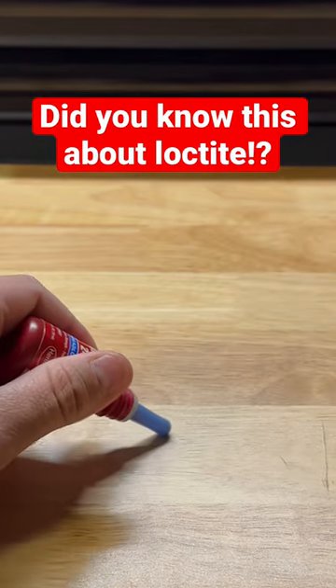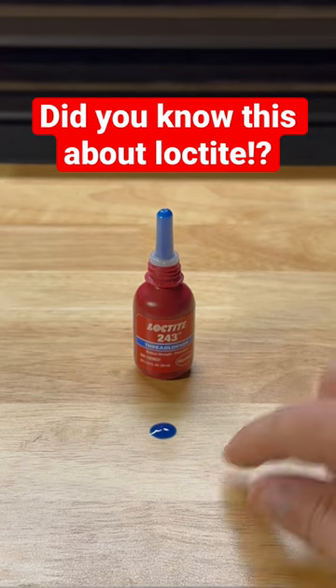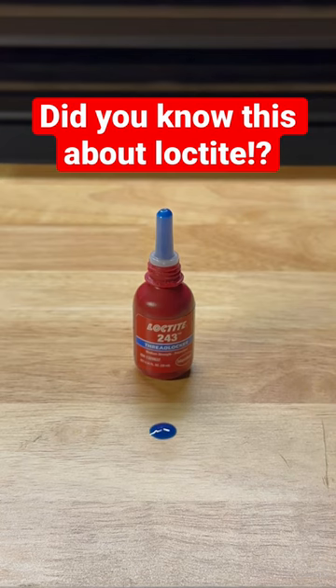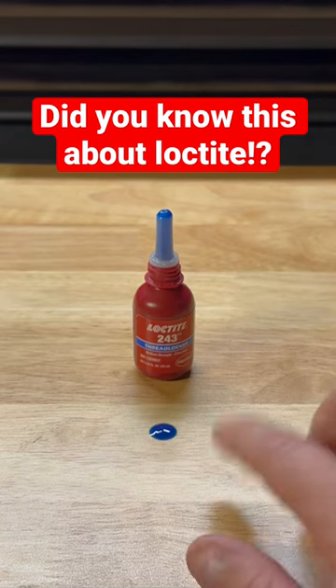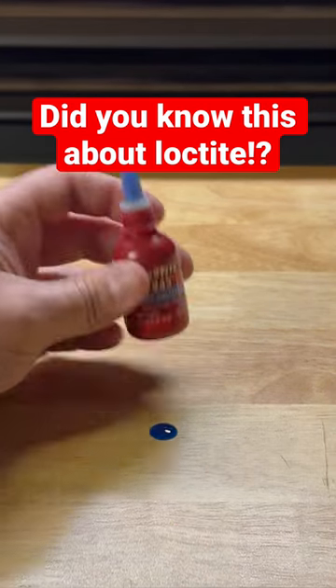If I take a little bit of this Loctite and put it on my table, do you know how long it's going to take for that Loctite to dry? Never. This Loctite is never going to dry — it's going to stay in that form, because Loctite takes an absence of air to create the chemical reaction to harden it.